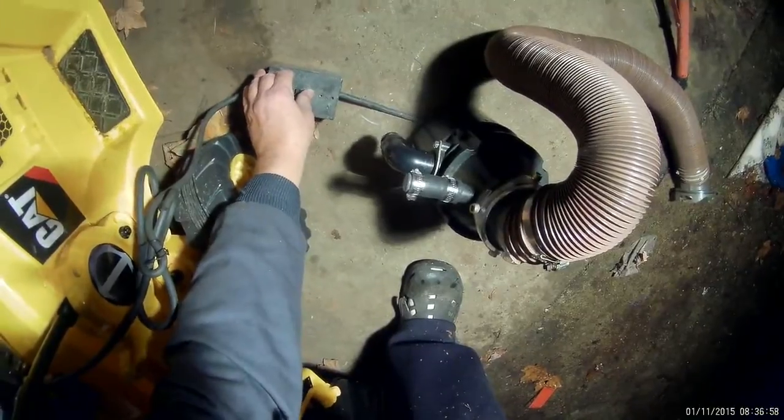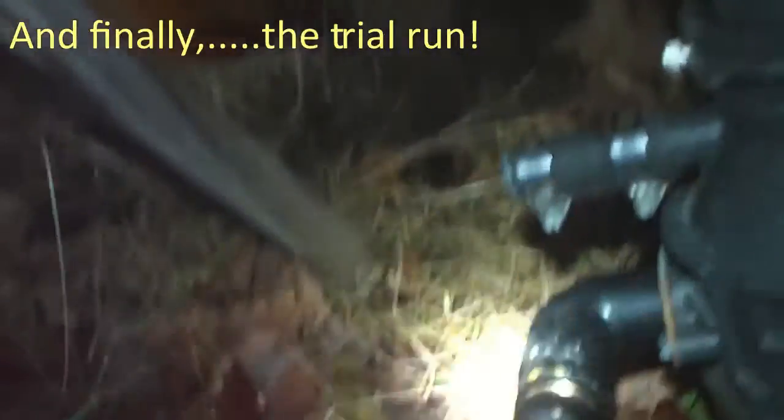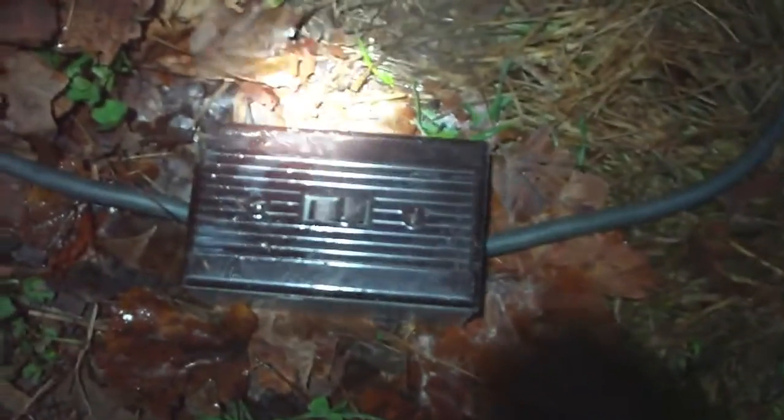Yep, she works! There's my contraption, pumping out my septic tank. Finally got the little lid on there.